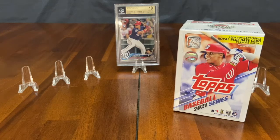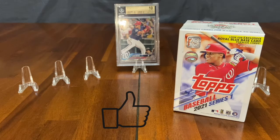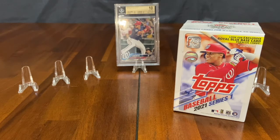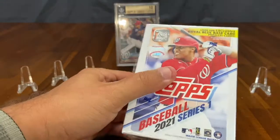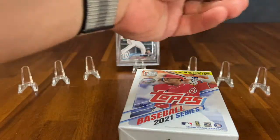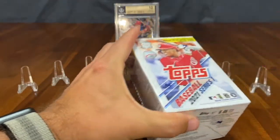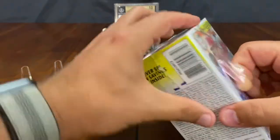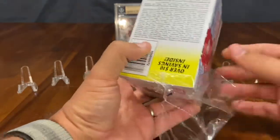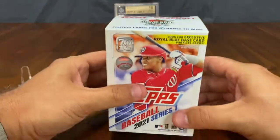Before we get started, make sure that you hit that thumbs up if you like this video, and then hit that subscribe button to watch some more great videos when we release them. All right, Asher, you ready? Let's go. So what we typically do is we try to find five or six cards that we think are worthy for putting up on the board up here, and what we're going to call this is the Smash Board. My son's nickname in baseball is not only Ash Man, but his other nickname when he's up to the plate is Smasher. So we're going to call it the Smash Board.